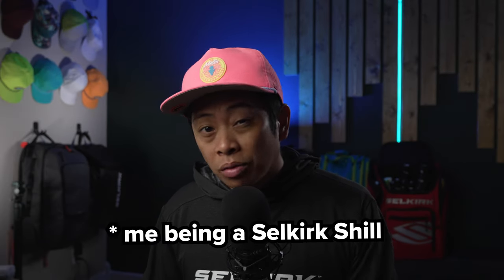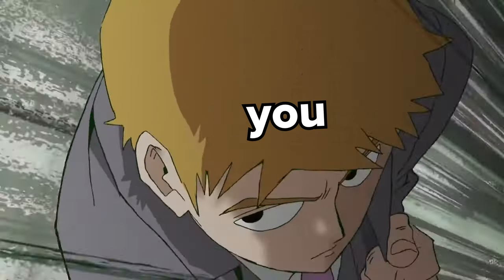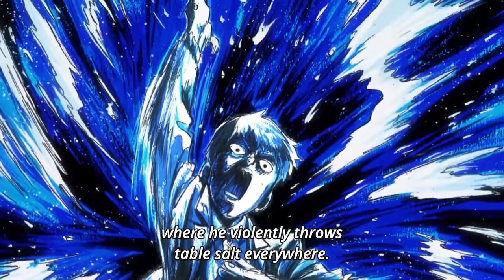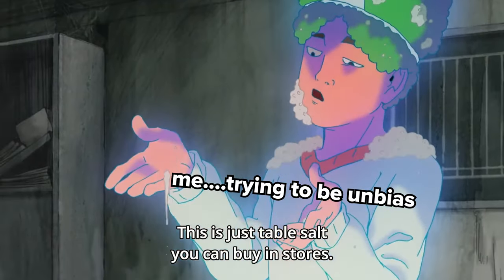The only thing that's not as friendly is the price at $200. You can definitely get more affordable options that perform just as good, if not better, out there. However, when you consider the lifetime warranty, the brand name of Selkirk, the fact that it's manufactured in the USA, and the customer service Selkirk provides, it's a bit easier to swallow the higher price tag. I personally wouldn't play with it since I'm much more used to paddles with a bit more power and pop. With that being said, I think the Vanguard Control is a prime example of 'if it ain't broke, don't fix it — but make minor improvements,' such as the raw carbon fiber and the octagonal handle.